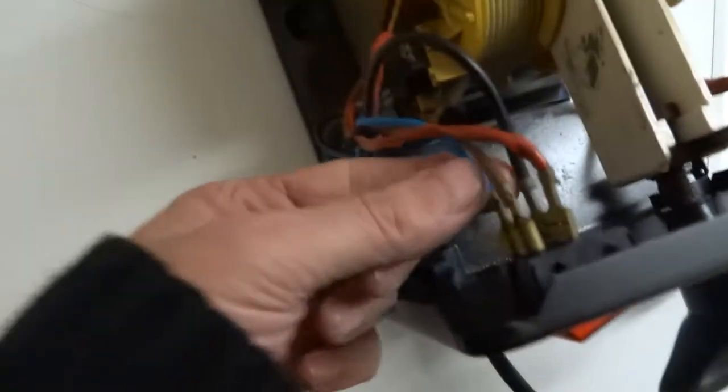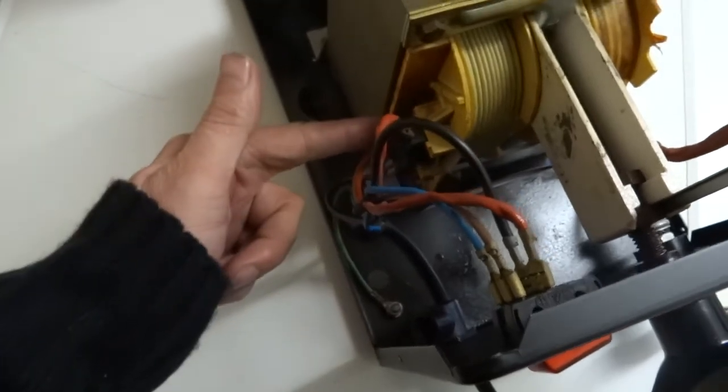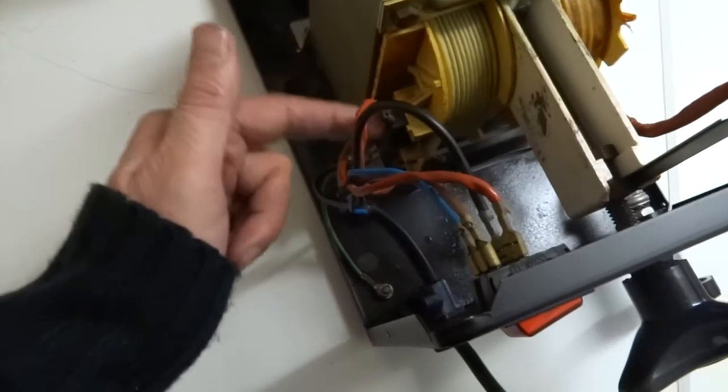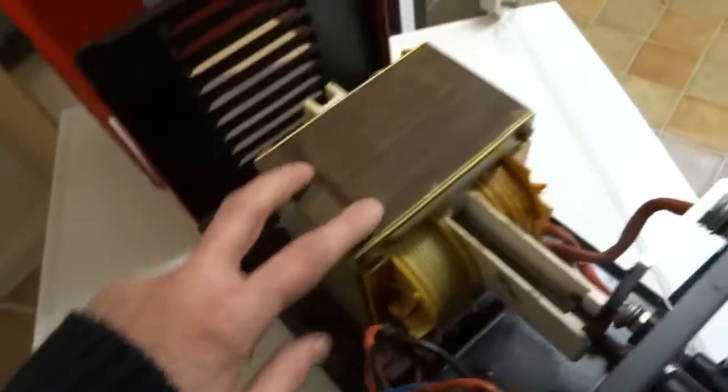So if you have a look here you've got your main switch which is a double pole switch — it switches both live and neutral. It comes down here into the primary winding and it comes out of the primary winding through this thermal cutout, so that could be a problem, and back into the switch. That's your primary side.